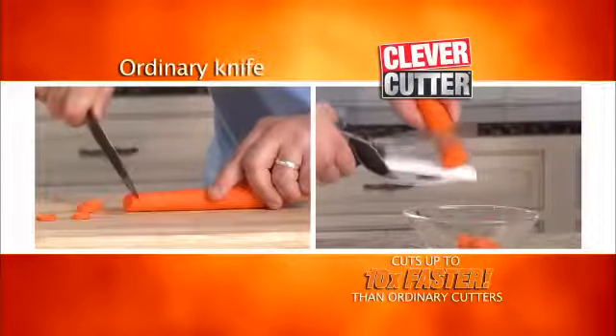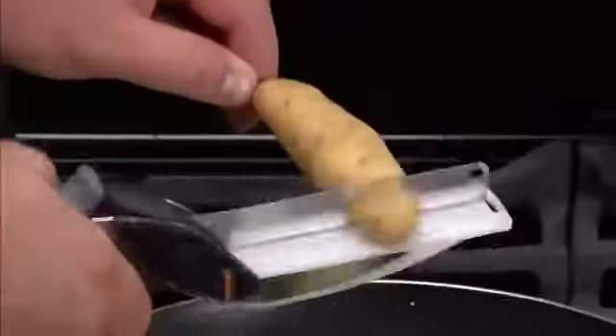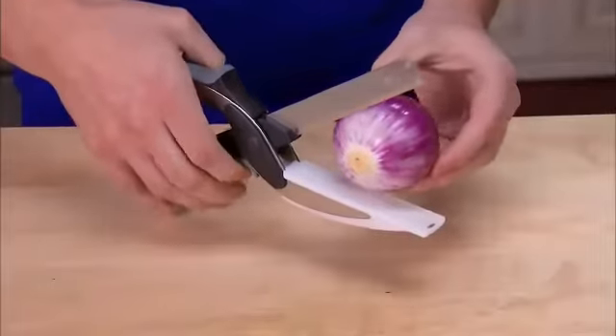Just look at the difference. Quickly chop an entire Cobb salad. Slice pepperoni and cheese with ease. Cut potatoes for hash browns for a quick, easy breakfast. Cut onions so fast you are...